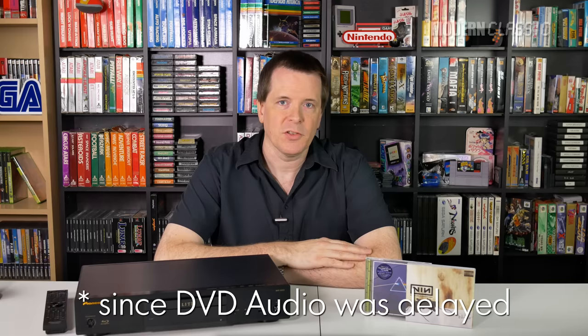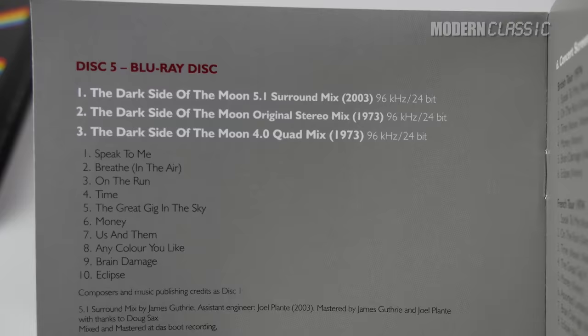I never bought into SACD during its heyday, but ever since doing my video on surround sound music, I've been a multi-channel convert. It just really can put you inside the music in a way that makes stereo seem old-fashioned and even quaint. SACD was the first modern digital music format to support 5.1 audio, and there are still quite a few releases only available in that format. I also wondered how the SACD of Pink Floyd's Dark Side of the Moon compared to the Blu-ray version of the same mix.